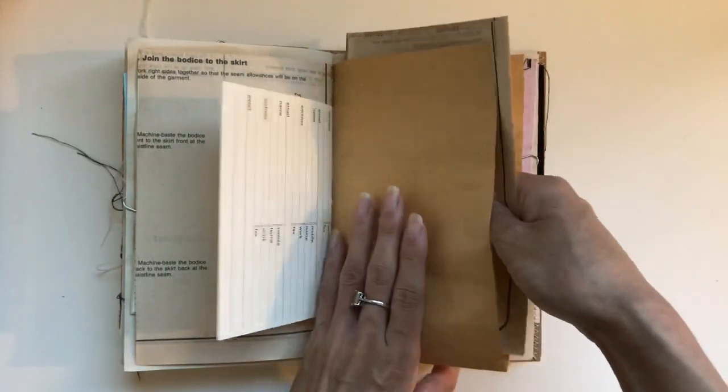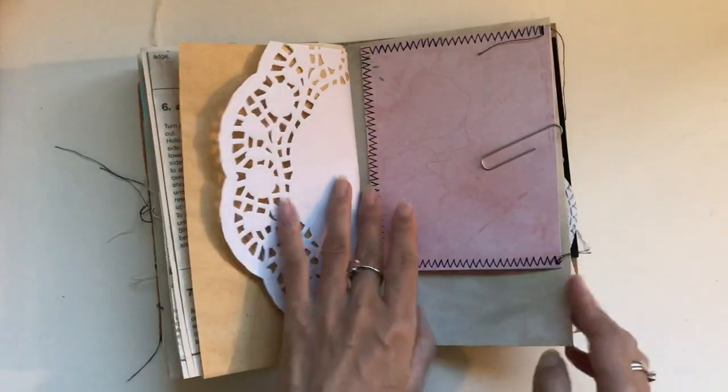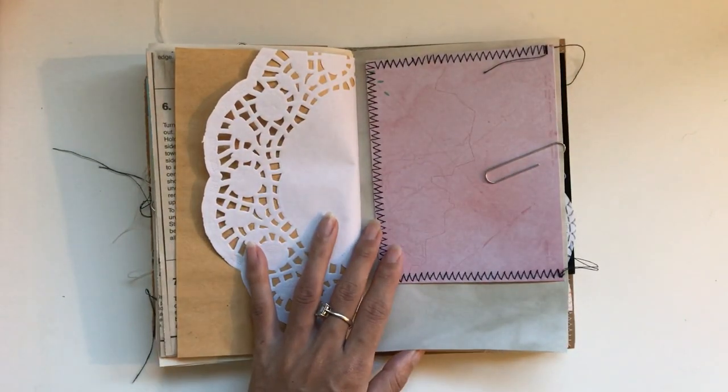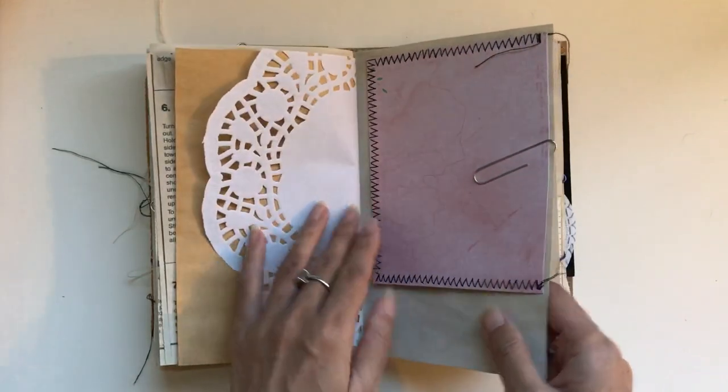And just some extra paper too, and a writing space. It's a bit like happy mail in a journal with all these different things in here. One of the ladies asked for removable embellishments and ephemera, so that's why most of these are paper clipped in or in pockets.